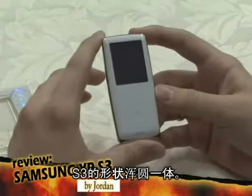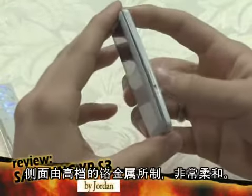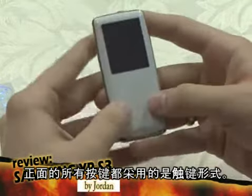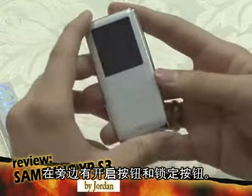The S3's shape is round, the sides are very elegant chrome, it feels very soft to the touch, and all of the buttons on the front are touch. On the side there's a power button with a hold function.